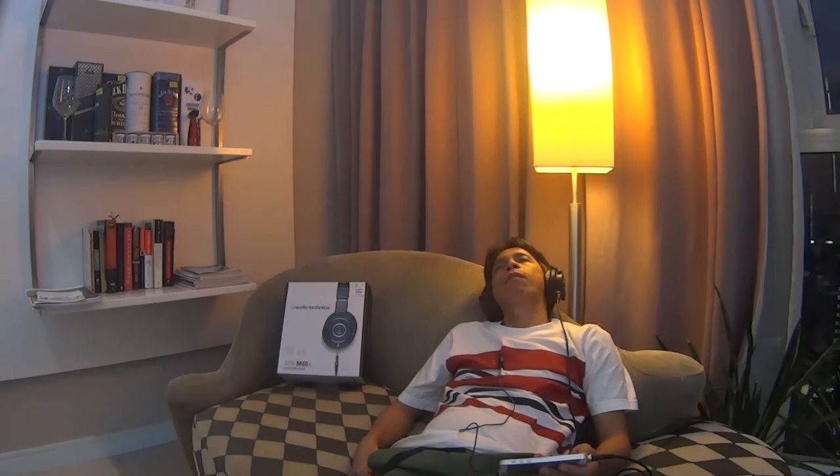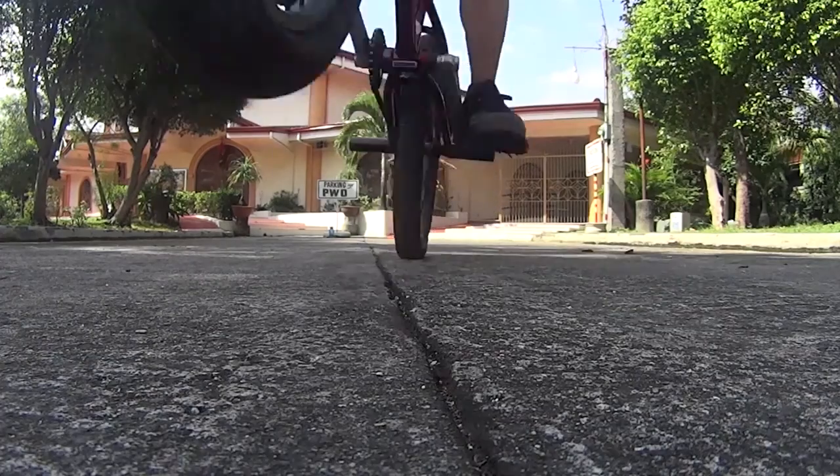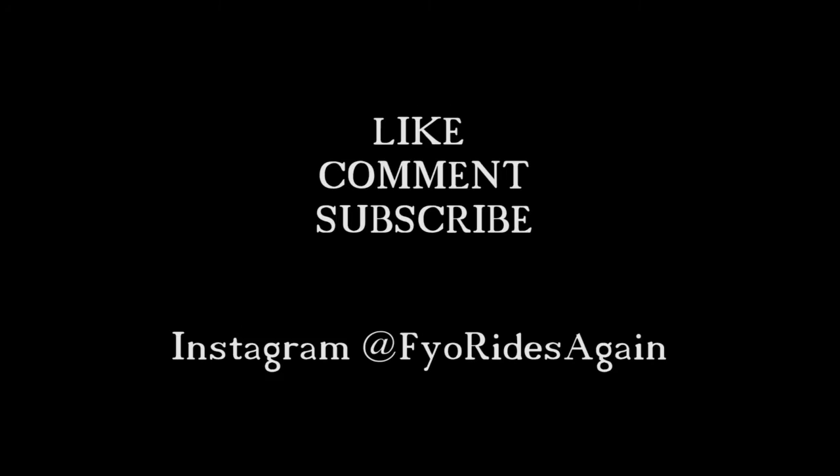Thank you for watching this, and see you on the next one. Bye. F.K.O. out. Like, comment, subscribe.